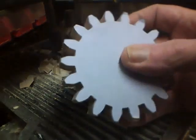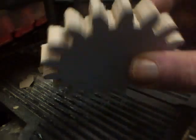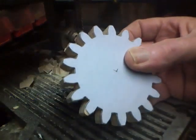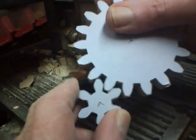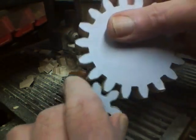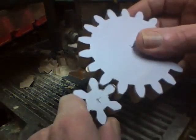Okay, that looks pretty good. Next we'll drill a 1/8-inch hole through these, and a little sanding and they'll be ready to use.